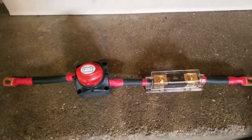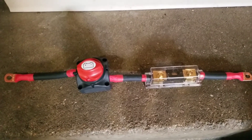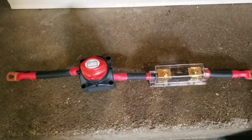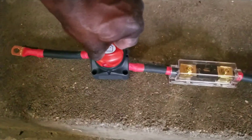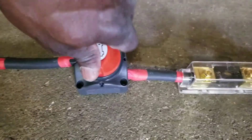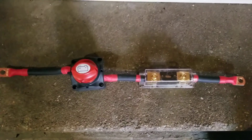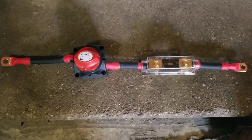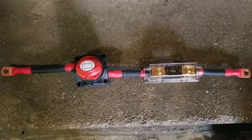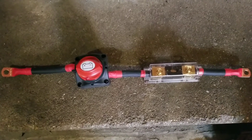Here are the end products: I've got the disconnect, the fuse, the disconnect, all assembled. The right side goes to the battery, the left side goes to the loads. You can see this switch — the green side indicates it's on, and the other position is off. This is how I'm wrapping up the installation — the DIY fuse disconnect project for the off-grid solar powerhouse.